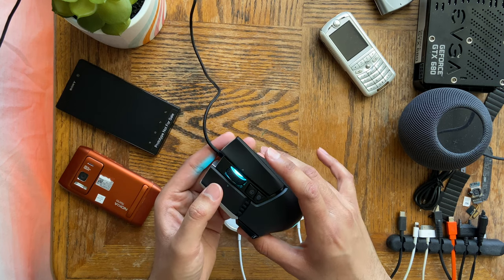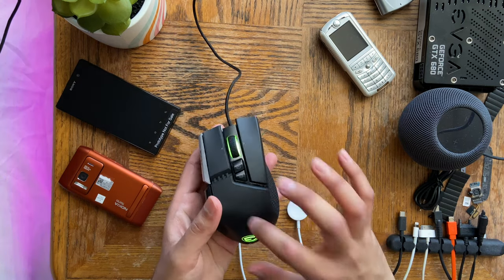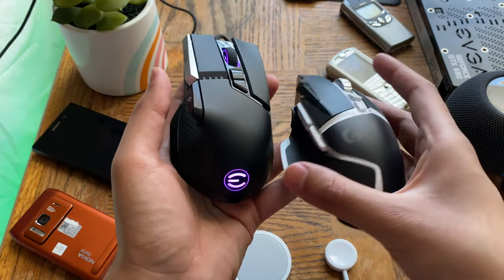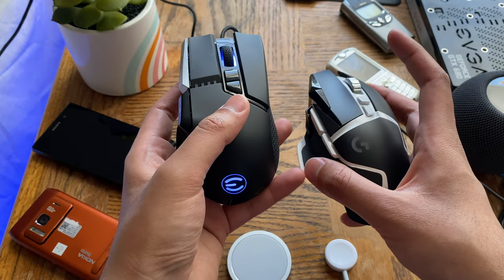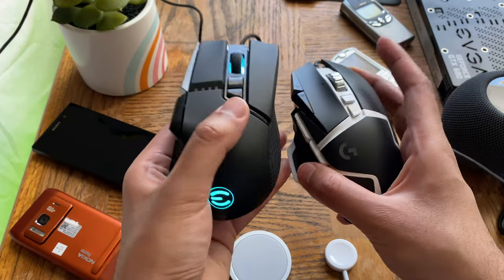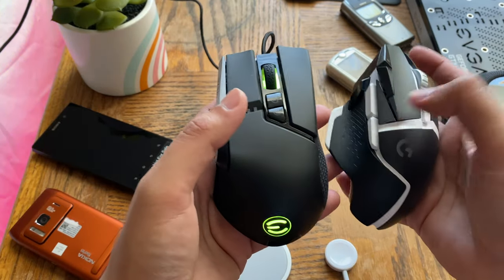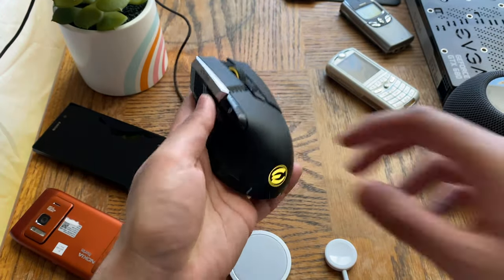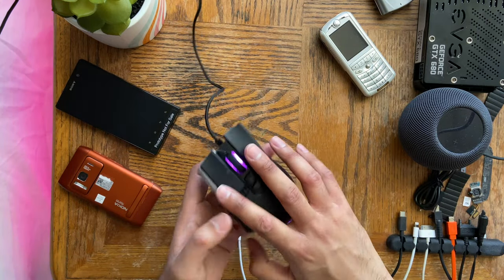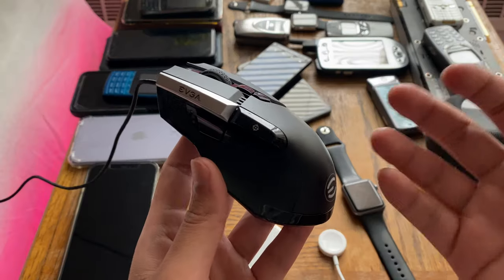Overall build quality — it is pretty good quality. It's not as well built as the G502. I think this might be EVGA's first attempt at a mouse — let me know in the comments if they've done it before. It's definitely their most popular mouse of all time and the best-selling mouse on Newegg as of 2021. It doesn't feel quite as good as the G502 in terms of build quality, but this is definitely a premium mouse. There are way more horribly built mice out there — this is definitely one of the best, just not quite at the G502's level.